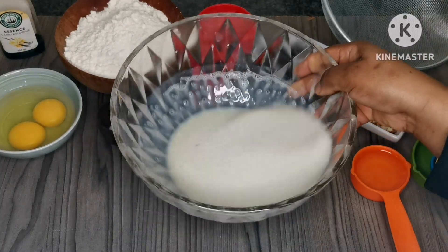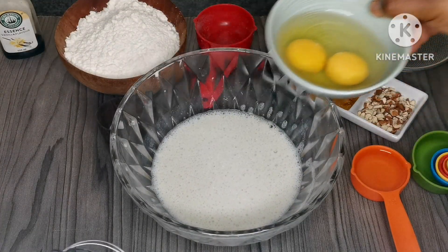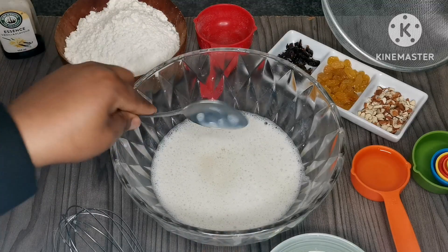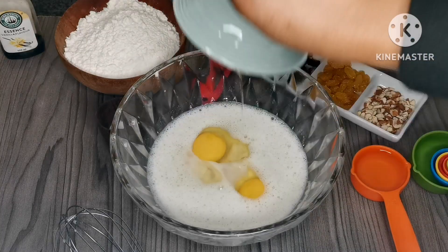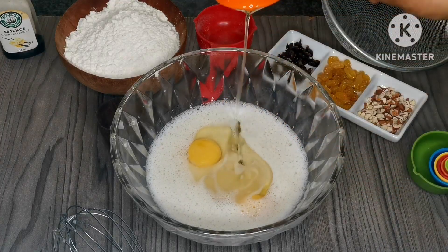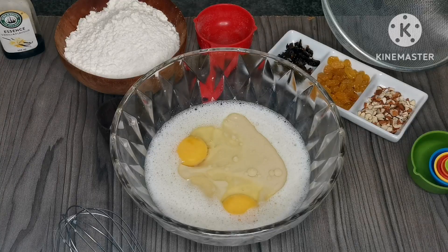The sugar has dissolved, as you can see it's not showing anymore. Now I'm going to go ahead and add the two eggs. I need to check first if the milk is hot — yes, the milk is cold now, so I can add the eggs. Then I'm going to add oil — this is one fourth cup of oil.